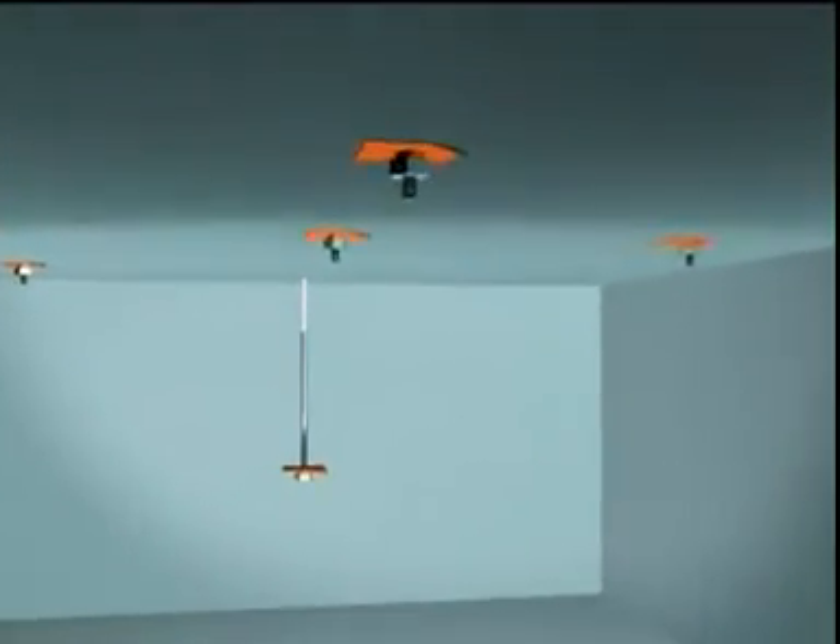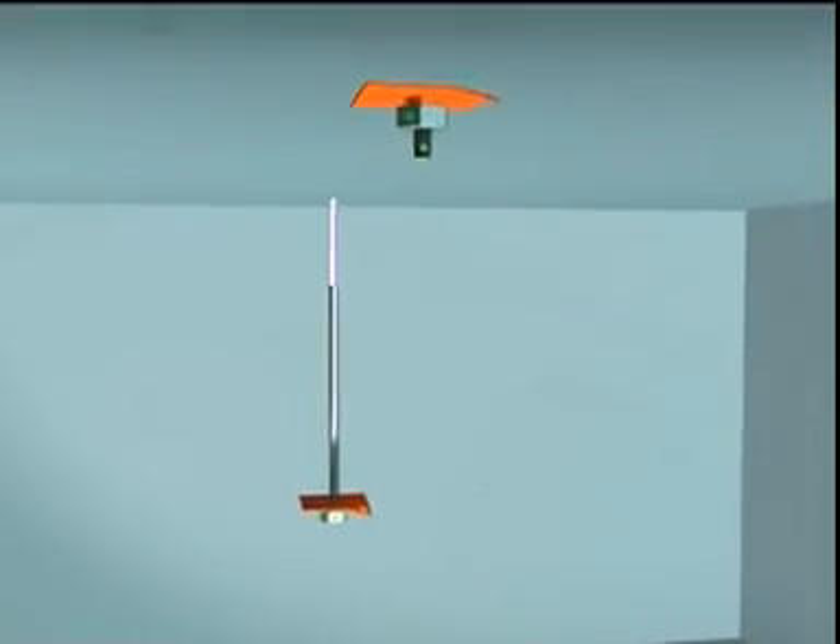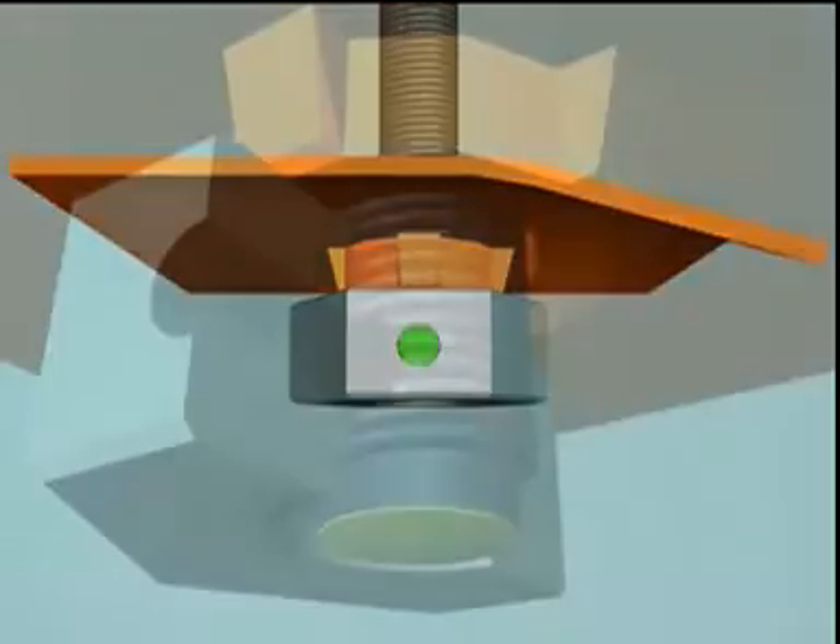The following animation will explain and demonstrate exactly how the individual spin-to-stall roof bolting components function.